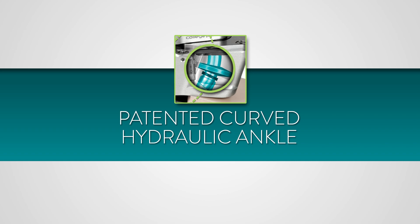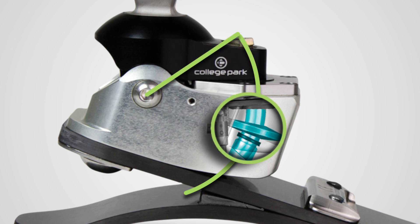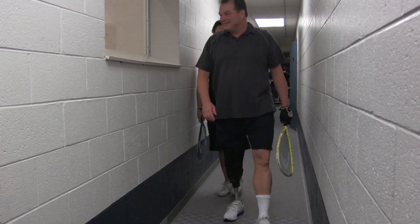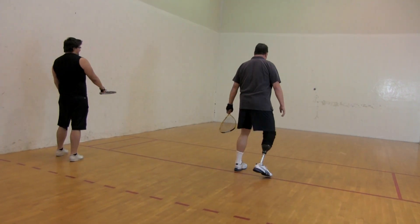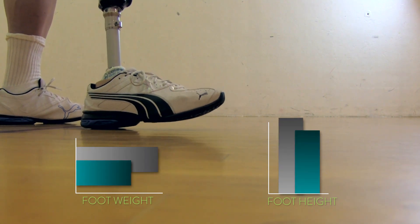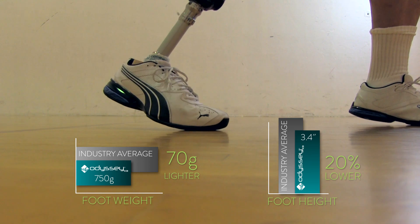The Odyssey K3 uses our patented curved hydraulic system with only one pivot point. This brings a smooth rollover throughout the gait cycle and fewer moving parts for less potential wear and tear. Compared to other hydraulic feet on the market, curved hydraulics also have the benefit of a significantly lighter weight foot with lower clearance.